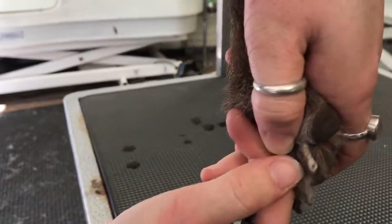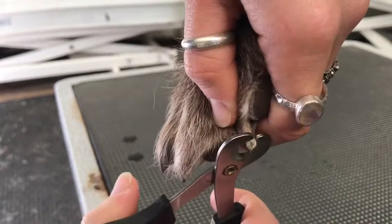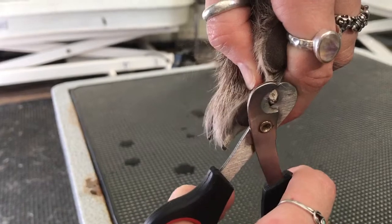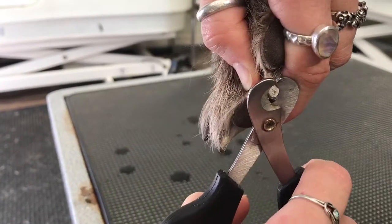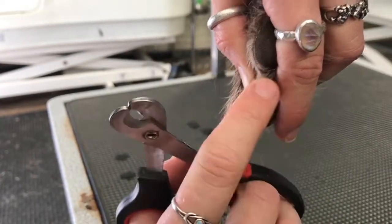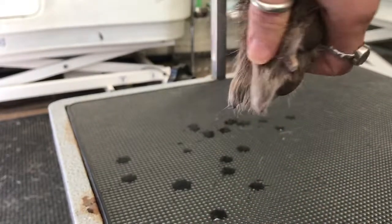With black nails where you can't see the quick, you'll want to take a little off until you start to see a black spot in the middle. Go a little bit closer. Once it starts to be more squishy and less hard like a nail, that's where you know you need to stop.